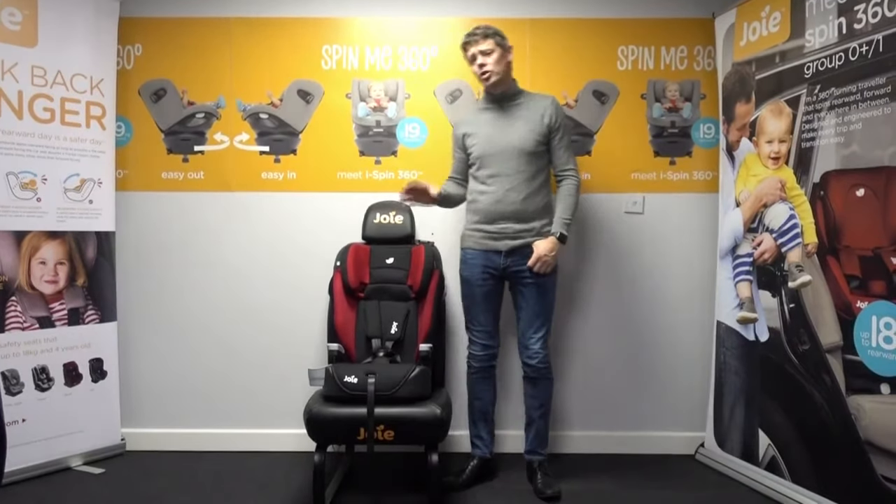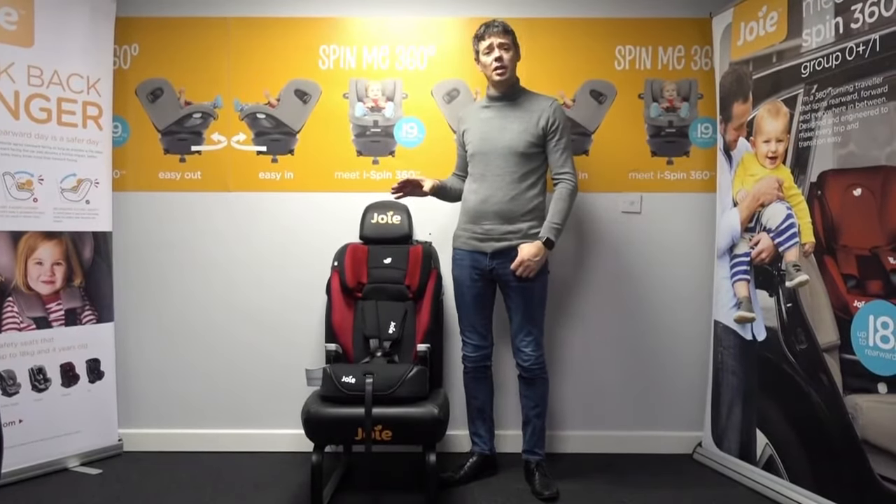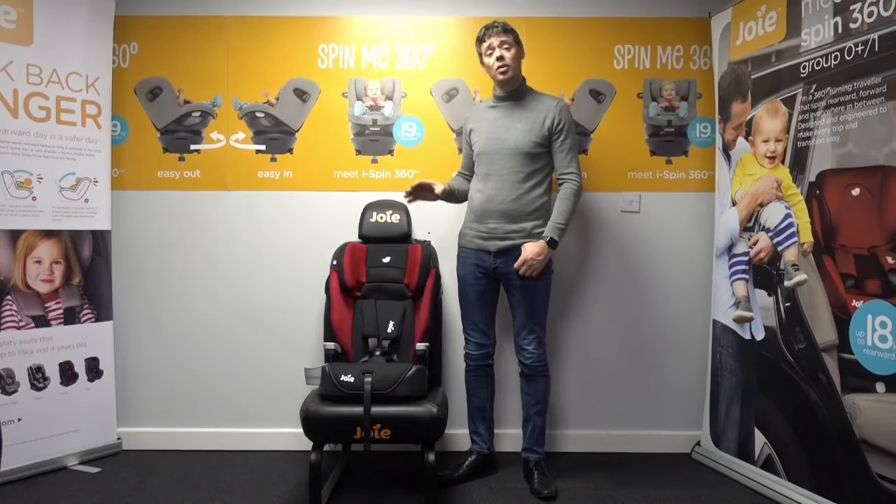Hi, I'm Damon from Joy. I'm going to show you today how to remove and move the harness on the Elevate.